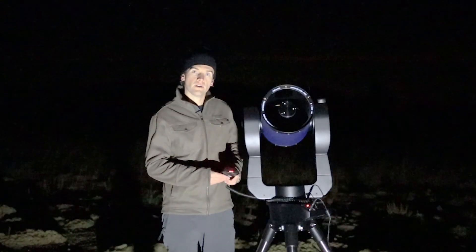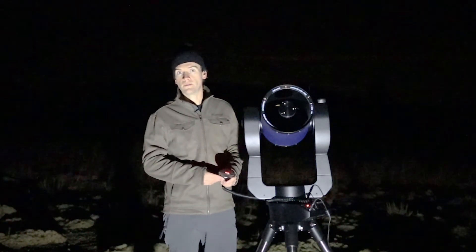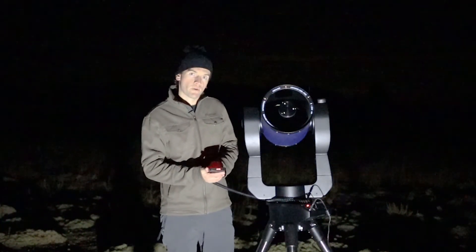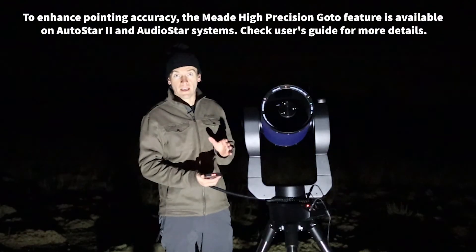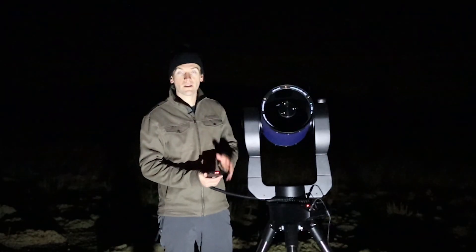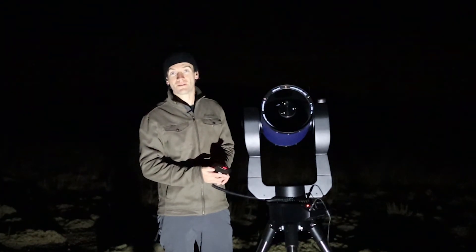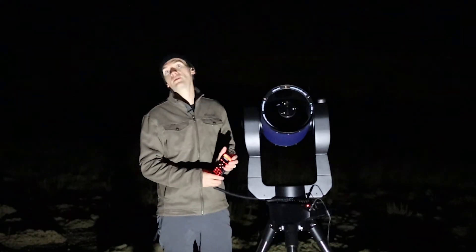You should expect to see the object in the eyepiece's field of view. It's recommended that you use a lower power eyepiece, as it improves the odds of the object landing in the field of view. You may find it's not perfectly centered, and that's okay — the computer has successfully done its job if it's found the target. A planet is an easy enough object to find because it's a naked-eye target, but GoTo really comes in handy when you observe very faint deep sky objects like galaxies or planetary nebulae, where it's very hard to find without a telescope.